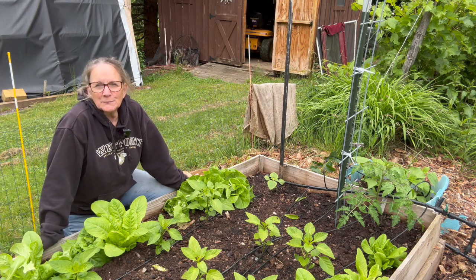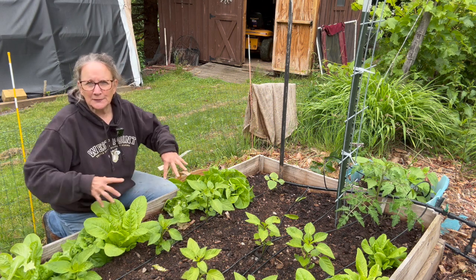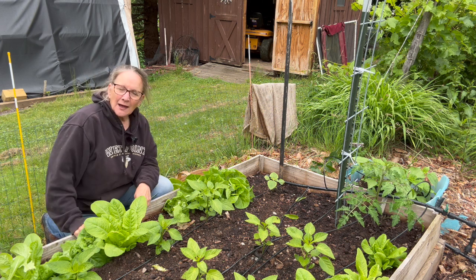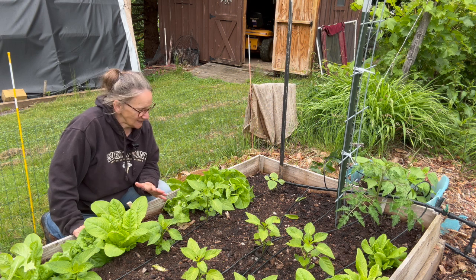Welcome to Blue Heron Hill. I'm Sue and here we are in the garden. Mostly pepper plants here, but it's ringed by a couple rows of lettuce. We've been eating lettuce quite frequently — lunches, dinners.